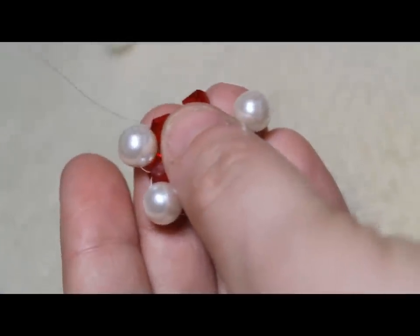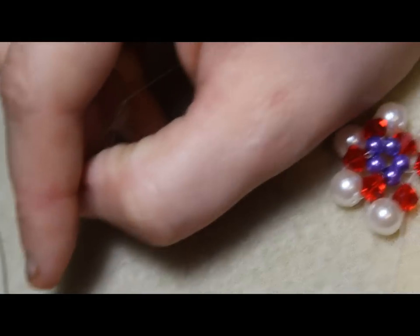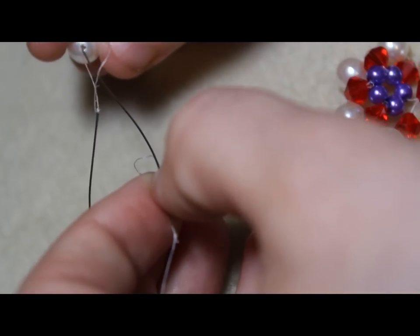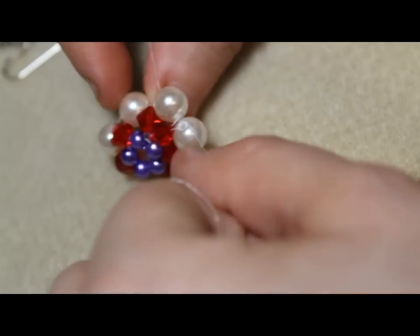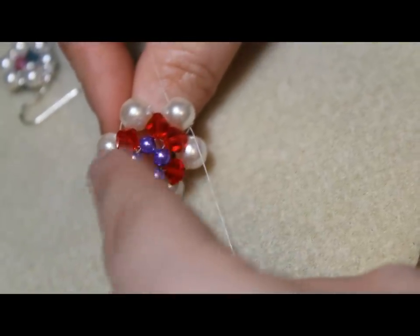And then you go ahead and add the last pearl. Crisscross. If you try to crisscross on the needle it's so hard because the needle's thick and the string is thinner, so you crisscross on the string. And then you pull it down and pull it together. Mine would look better if I had added that sixth pearl — you're supposed to have six seed beads right here.